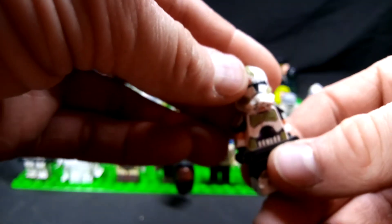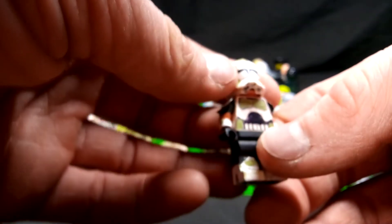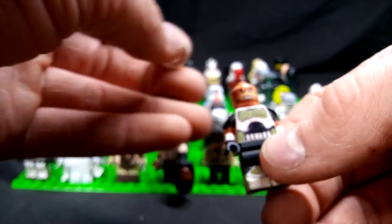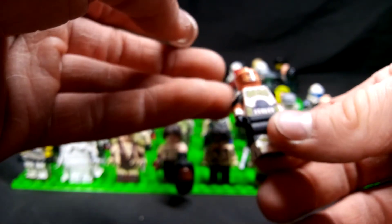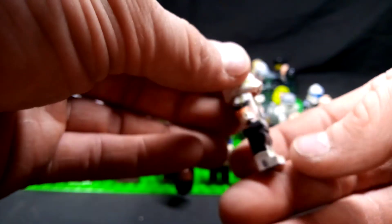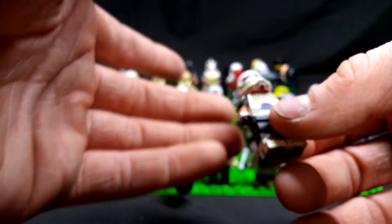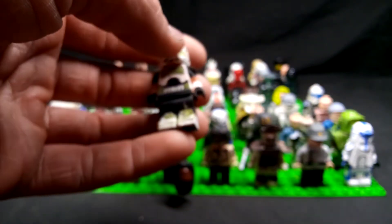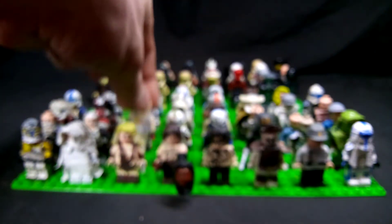This is Quinlan Vos, actually. This is kind of not really canon Star Wars, more of Legends. He's on the run — a runaway Jedi, hasn't gotten killed yet. One of my better looking figures — I really like how this one turned out. He's got some clone trooper armor that he's missing and he's using it to kind of sneak in and out, putting himself forward as a lost clone who's lost his battalion.